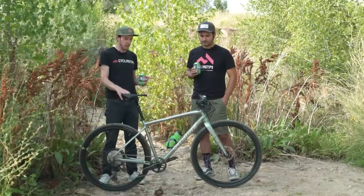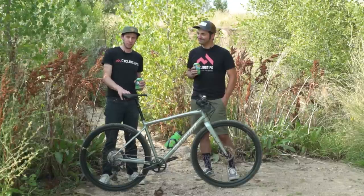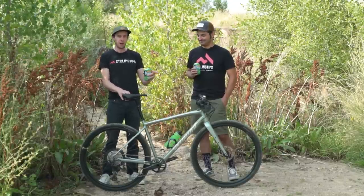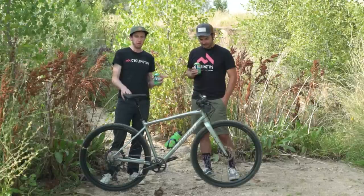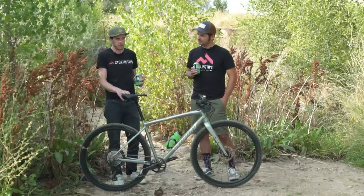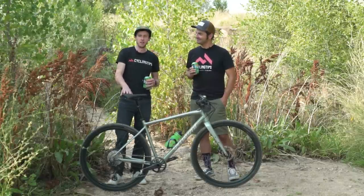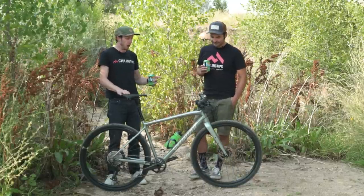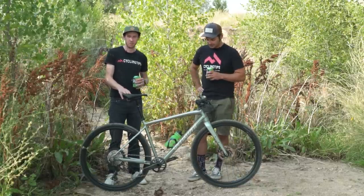If I was going to build myself a flat bar gravel bike — which I've actually been kind of thinking about doing — these Maguras would be top of my list. It's a really smart spec choice. When I first looked at it I figured Specialized was just trying to save a couple of bucks buying them in bulk, but no — I think they rode them, loved them, and I think it's a really good decision.